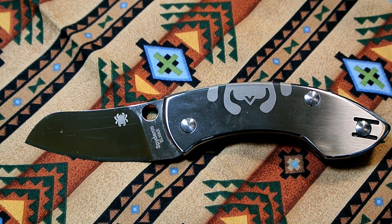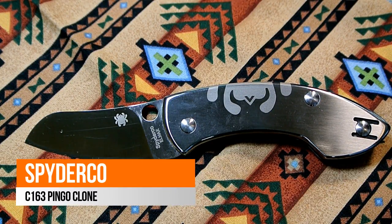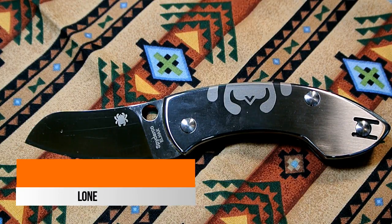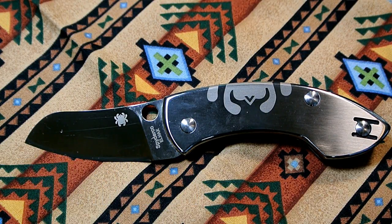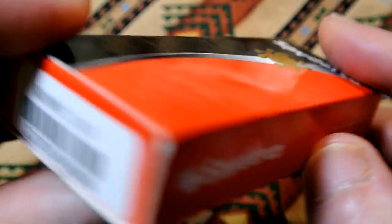Hey YouTube, this is Joe. What you see before you is a clone of the Spyderco Pingo model C163, the LMAX version. Let me show you that today — this is an unboxing and first impressions. I got it yesterday but just busted the box open today. Here's the box it came in, your typical Spyderco box.